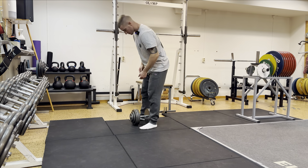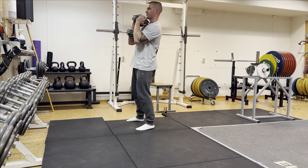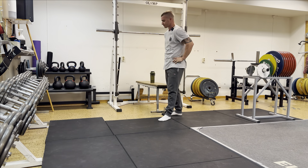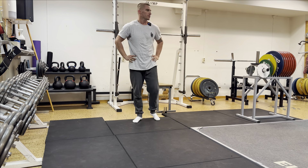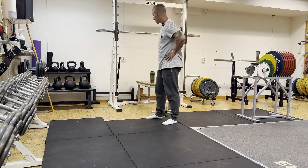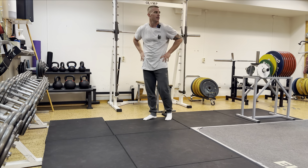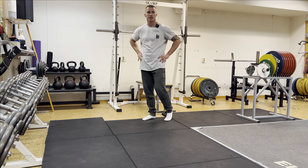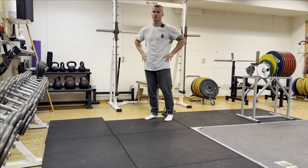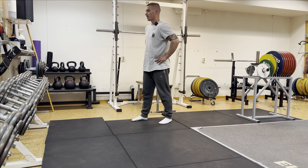Last set of goblet squats — I underestimated that. I can hear other people in the other room where the leg extension, leg curl, and leg press are. I'm going to do my calves in here, kill about five to ten minutes, and give them some time — I don't want to go in there and interrupt them or make them feel weird because I'm recording. Some people don't like to be in the camera, so I always respect others in the gym.